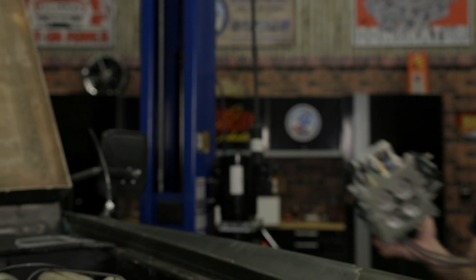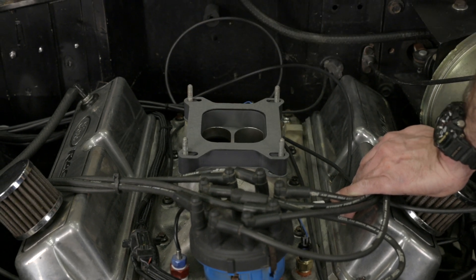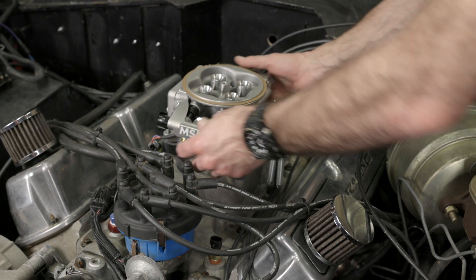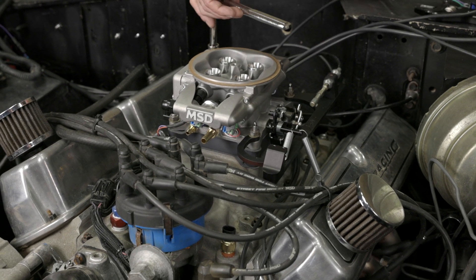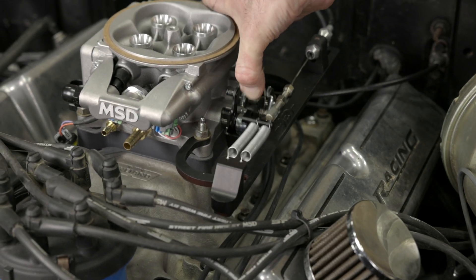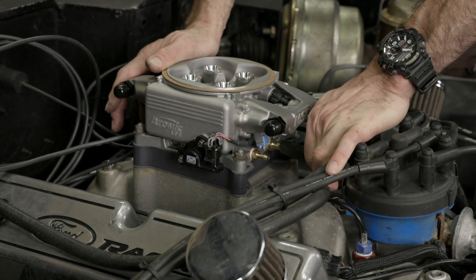Make sure to install a return spring on your throttle lever. Now that we've swapped over our throttle stud and added the vacuum ports, we're ready to install the Atomic 2 throttle body. Since we're running a 1 inch phenolic spacer, we'll add a fresh gasket on the bottom side too so our Atomic 2 has a good seal. Make sure not to pinch any wires when installing the throttle body. We reattached our throttle bracket — painted black — and bolted the Atomic 2 into place. We then snapped our throttle return springs and throttle cable into position. Double check to make sure there's no binding on the throttle linkage. We then installed the brake booster and PCV hose.